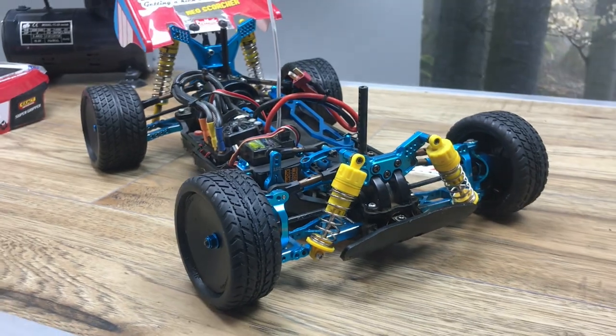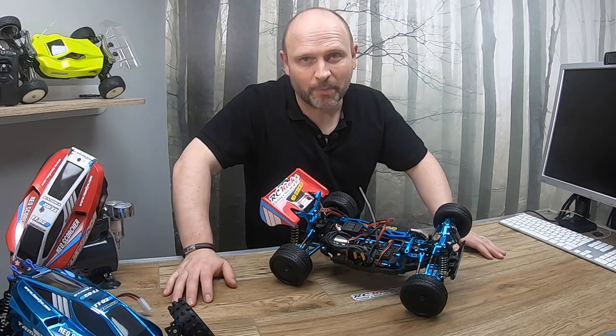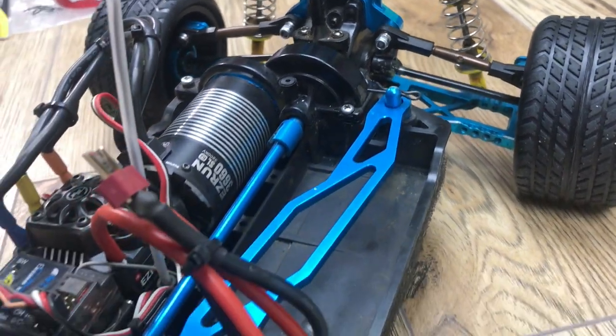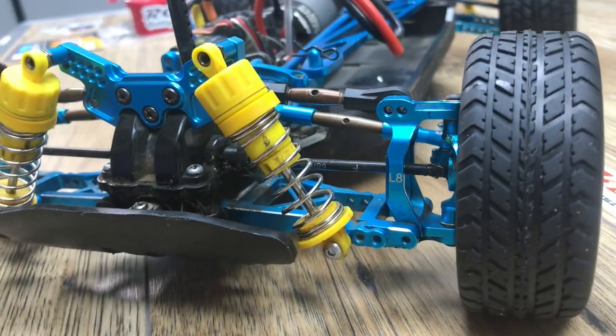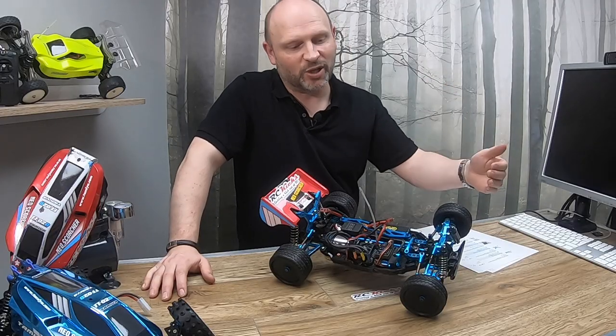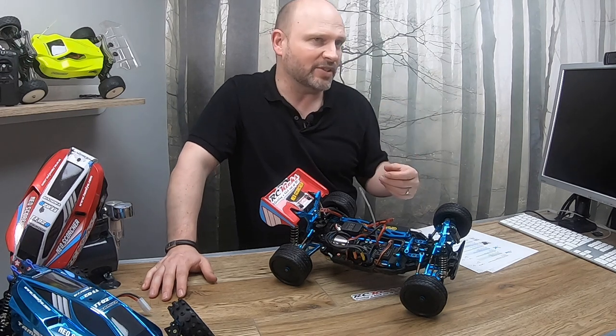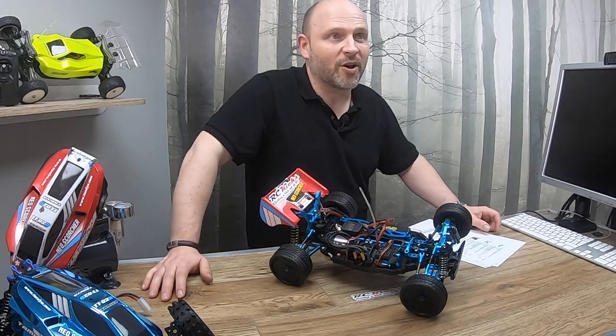Hello and welcome to RC Kicks. My name's Gavin. On today's show we're going to be talking about all the upgrade possibilities for a Tamiya TTO2B Neo Scorcher. I've got a list of every upgrade that I have and we'll run through each one individually and I'll tell you what I paid for it and what I'd score it out of 10. So let's start at the beginning.